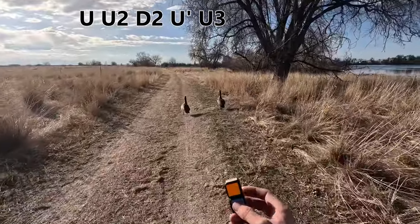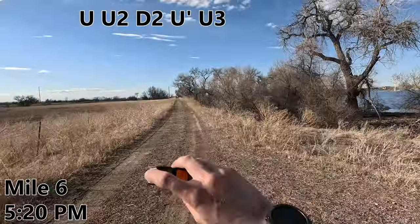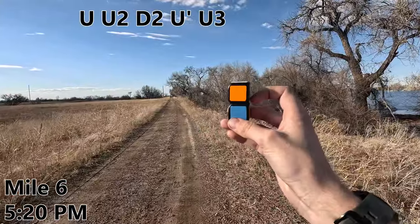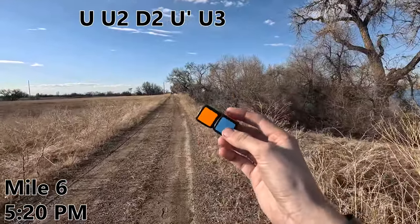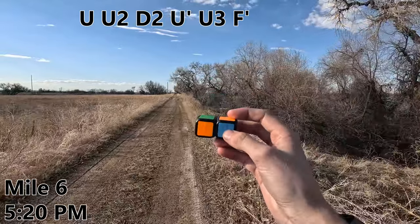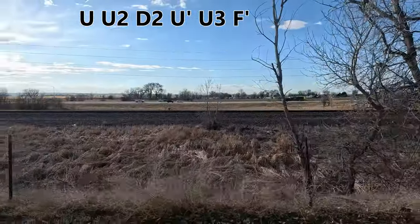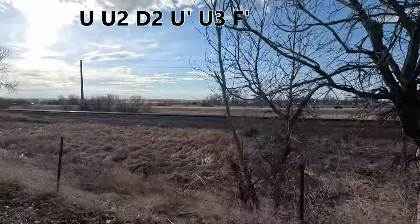Oh hey there — do you guys have any idea how to solve this thing? Yeah, me neither. Okay, mile six, I think it's time for a new strategy. I'm actually gonna do an F-prime. Call me crazy, but I think this will unlock a whole new world of possibilities at the next mile. Just when I thought this trail couldn't get any lamer — now we've got an interstate. Exciting.